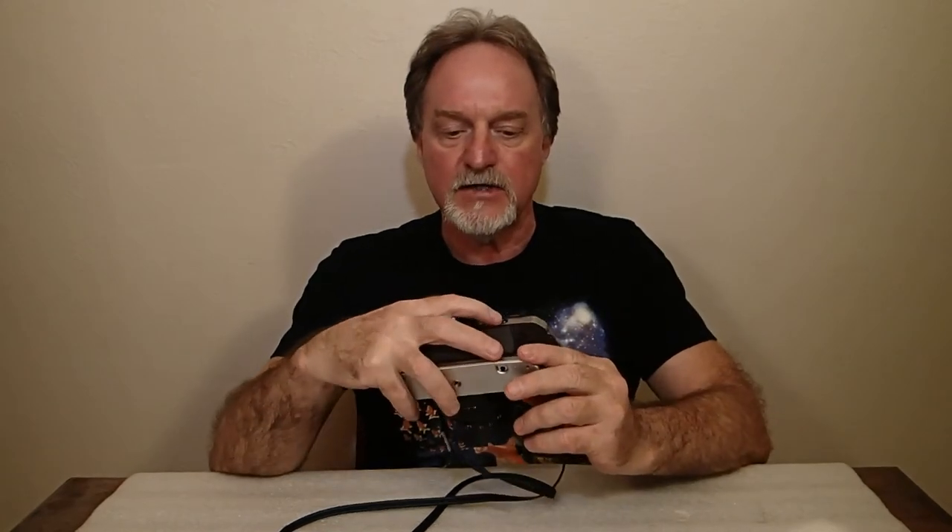When the self-timer is going, the LED on the front of the body flashes. Another odd location is the cable release, and that's actually kind of a misnomer — it's on the back right here. Even though it looks like a little circle, it's not a mechanical cable release; it's electronic.